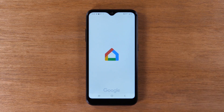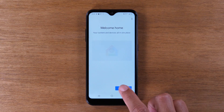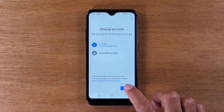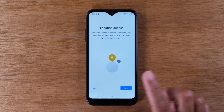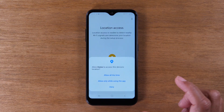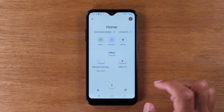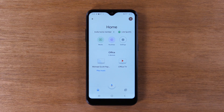Then tap open. We're just going to walk through some basic prompts here. Make sure you have a Google account signed into your phone. Press OK. You're going to hit Next for location services — only while using. And then it's going to take you right to this main home screen.